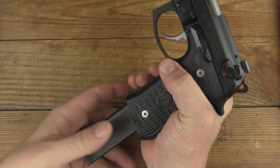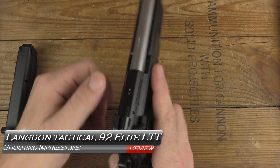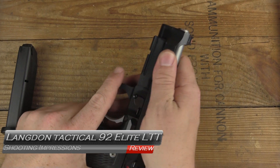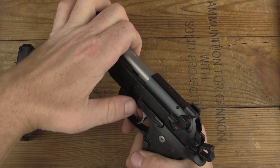Welcome back to GB Guns. Back from the range with the Langdon Tactical Elite 92 LTT, which — spoiler alert — has indeed changed my opinion of the Beretta series.